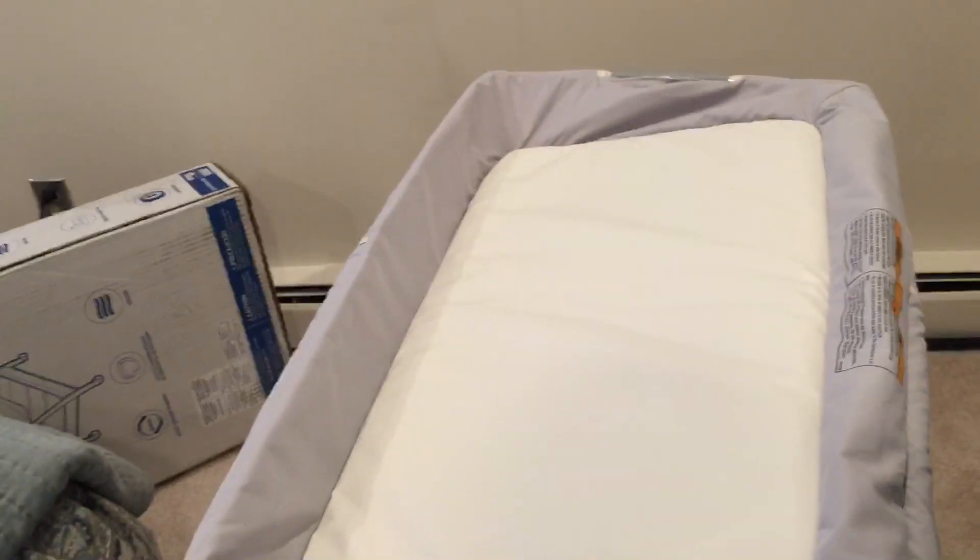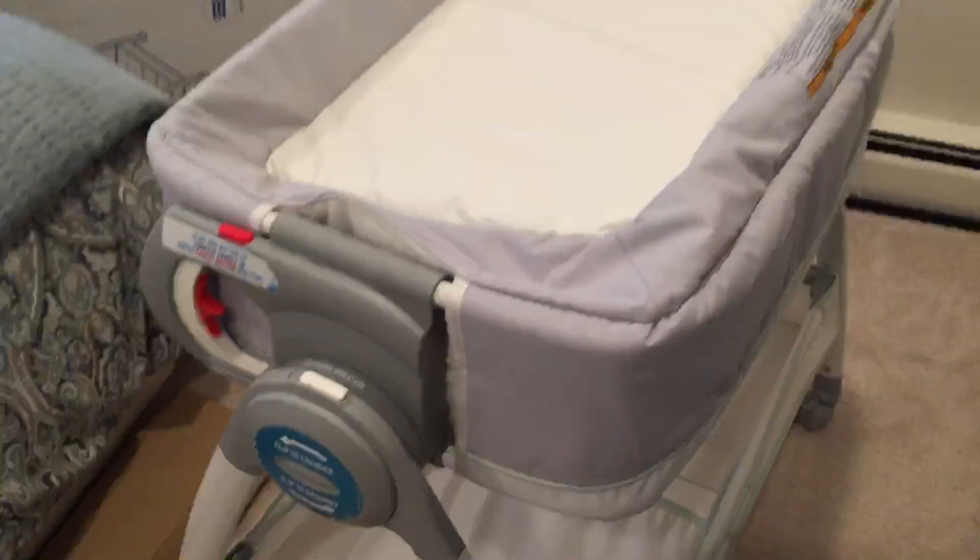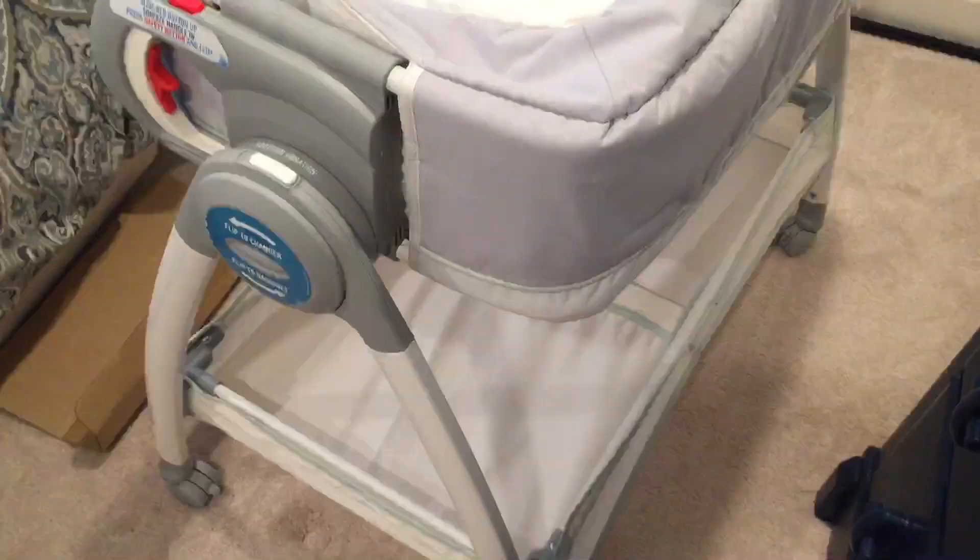I'll be making more videos of the stuff that I'm putting together as a new dad. So if you're told to put together one of these things, don't worry about it — it will not take you that long.